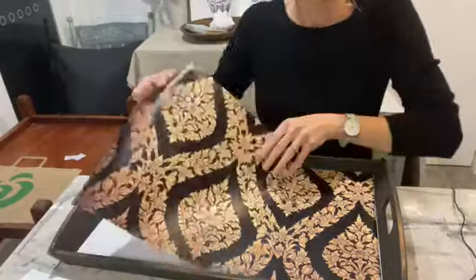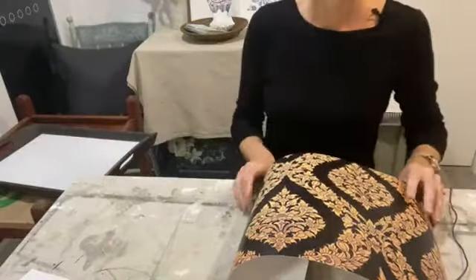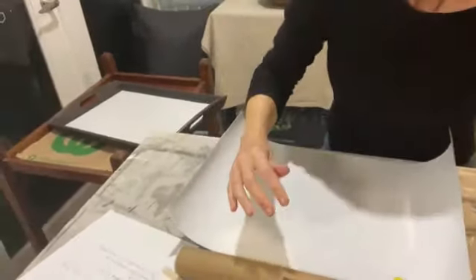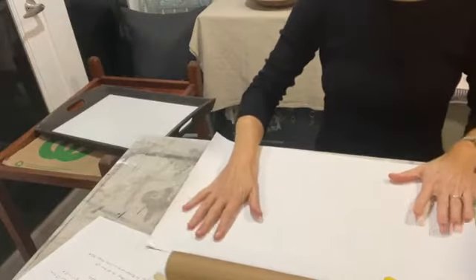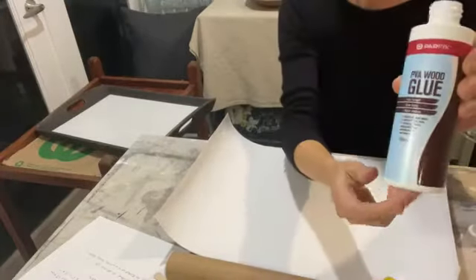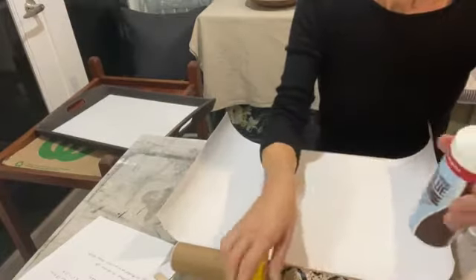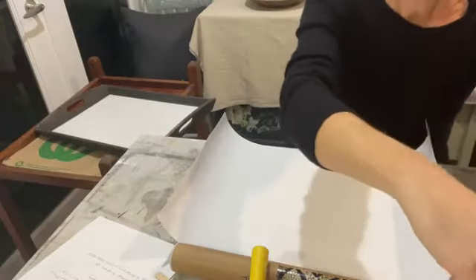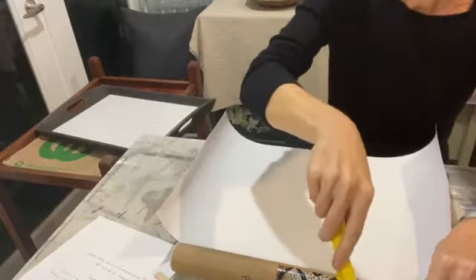These poster prints are really straightforward to use. I'm going to use a PVA wood glue to stick mine on — you can use Mod Podge or various glues. It doesn't need to be a special decoupage glue, just a fairly strong water-based glue. I'm using a roller to apply a thin layer of PVA glue.